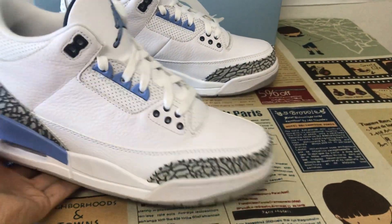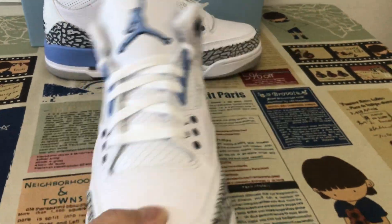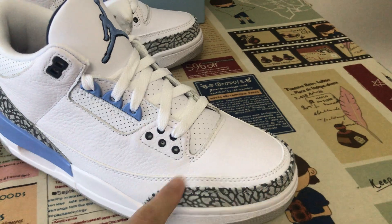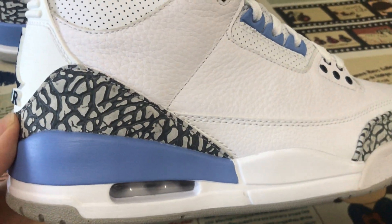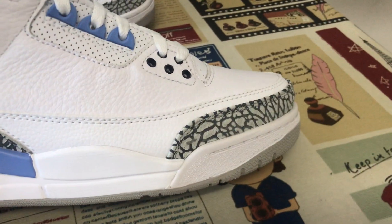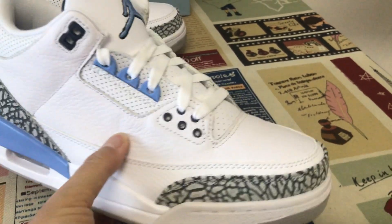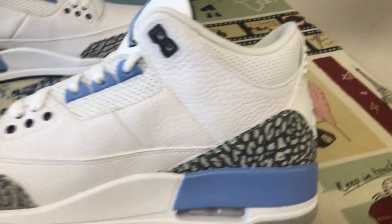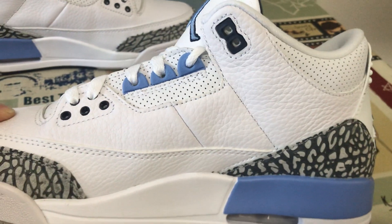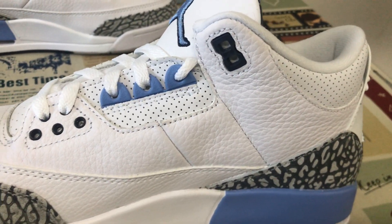You can see the shoe features white and university blue. The back part is the black elephant leather. The upper middle is the temple leather — really good leather. You can see the upper section is in front.